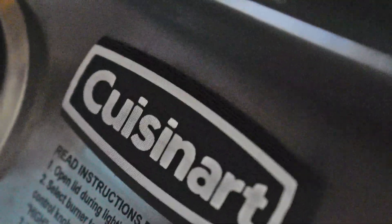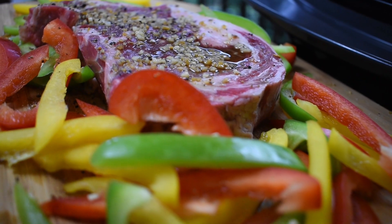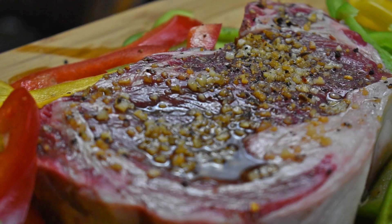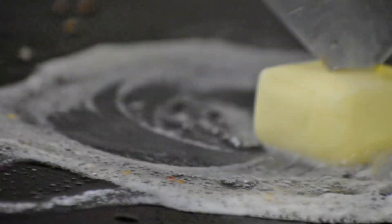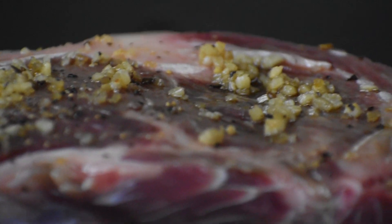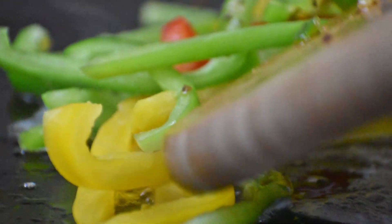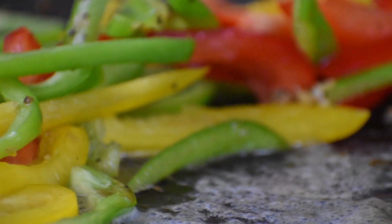Today I'm going to be making steak fajitas on the Cuisinart 360 griddle. Went to the store, got a rib eye, marinated it in garlic, Montreal steak, salt and pepper, and got my bell peppers to sauté, and we're going to get cooking.